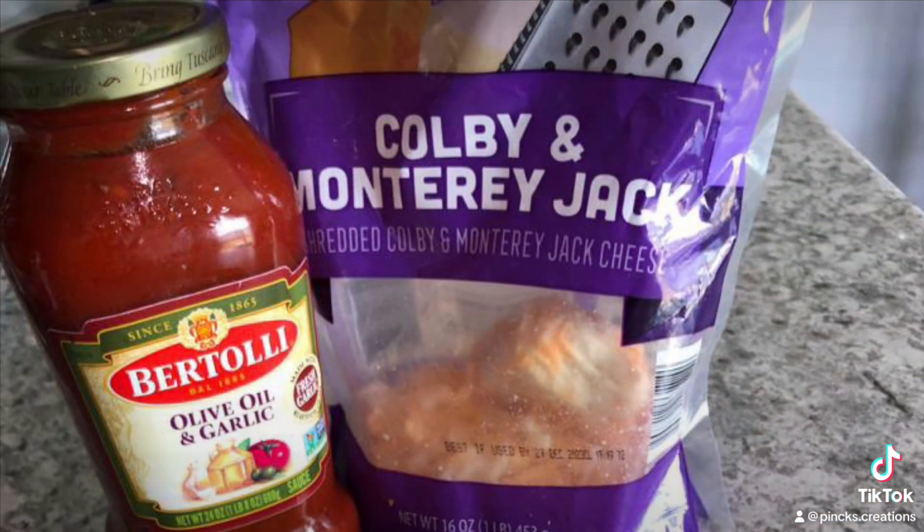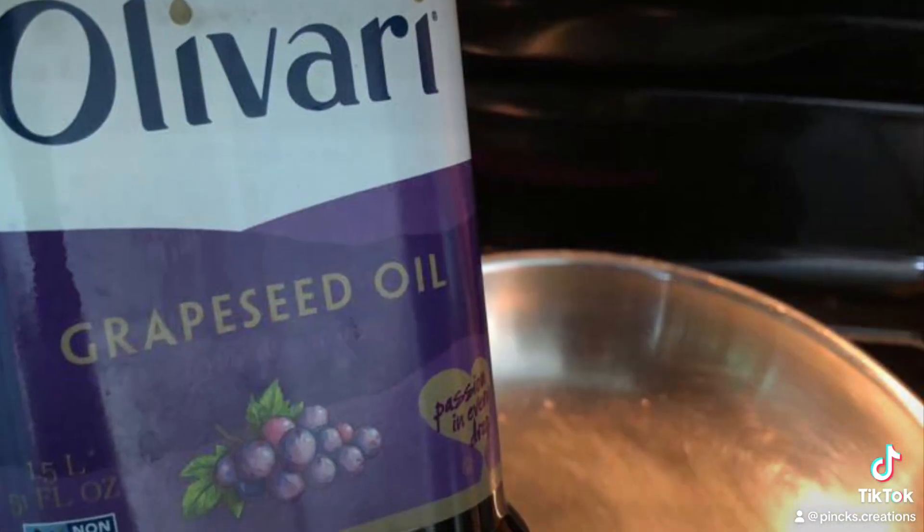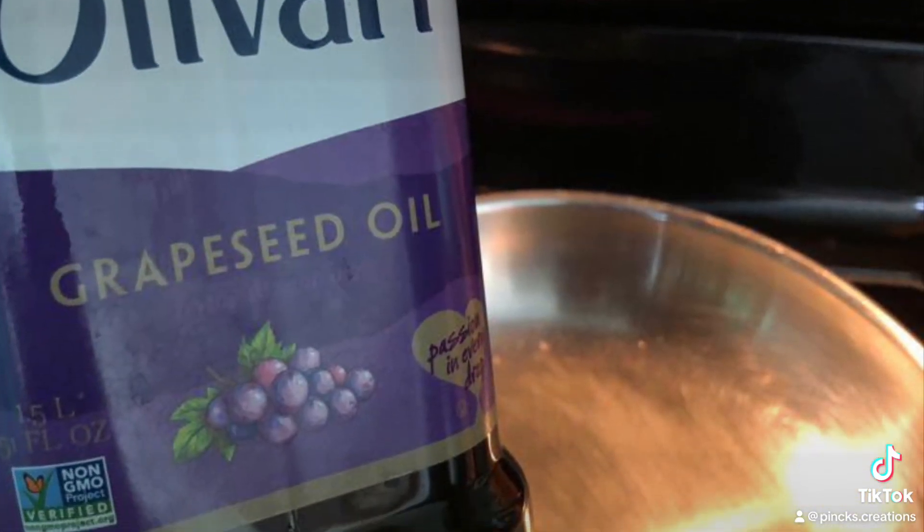You'll need one tray of ground turkey meat, one red onion, one sweet onion, two stalks of celery, and half a cup of green onions.